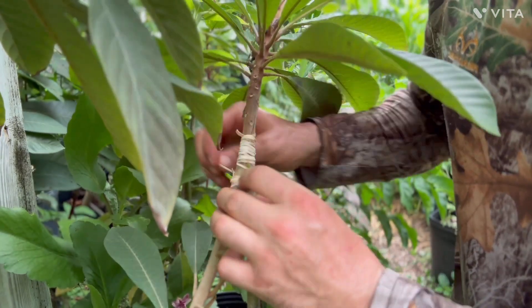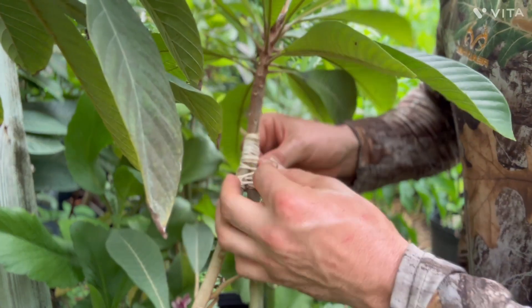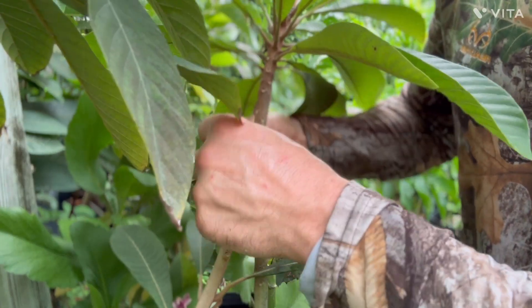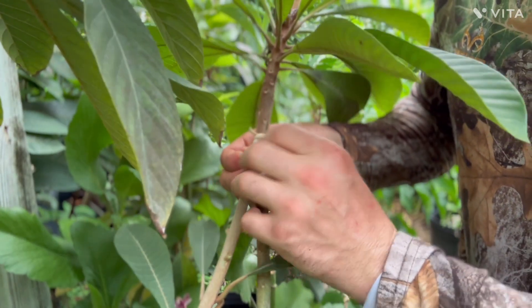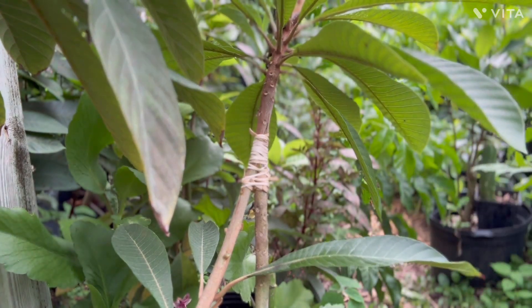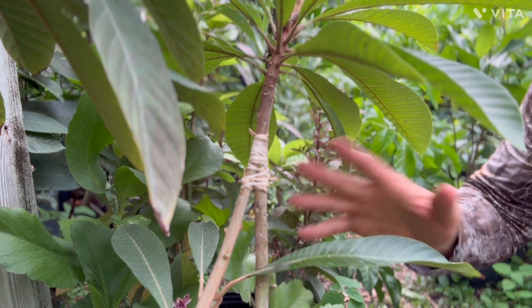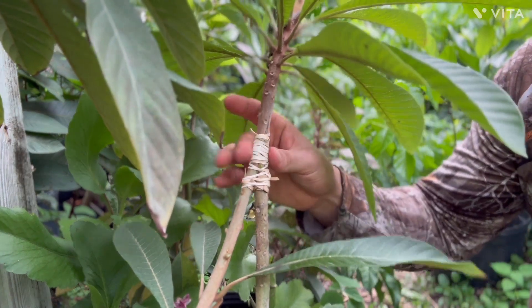You can do this with black sapote, you can do it with mangoes too. When it's not mango season for grafting — when it's cooler months, when the tips are in the 60s and 50s — you can graft mangoes like this, arch it, and they'll take.